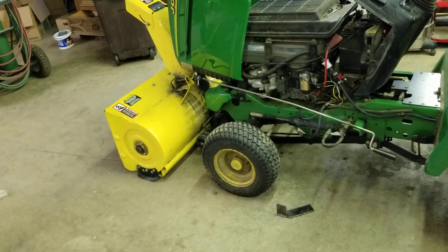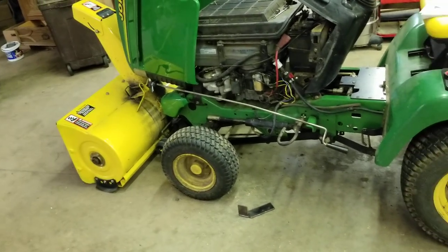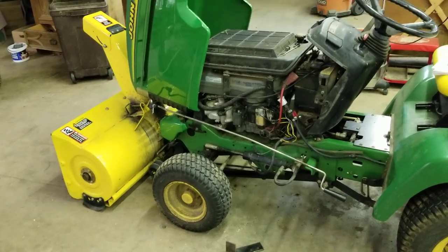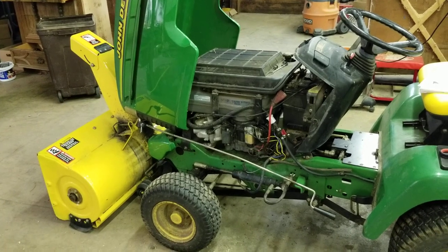I dug around on YouTube and didn't see any videos of anybody actually just hooking the snow blower up, so maybe I'll do a separate video on that. It's actually very simple once you have all the right equipment — you should be able to do it within half an hour. Anyway, that's what you need to know. I hope that saved someone else some time. Thanks for watching.